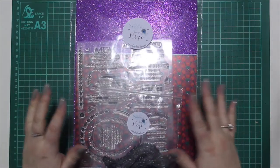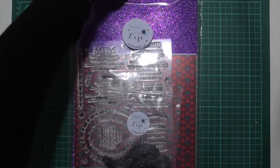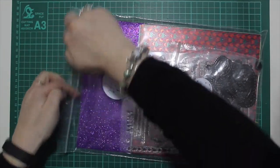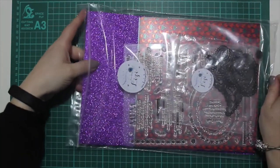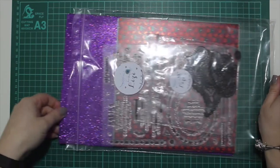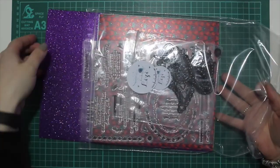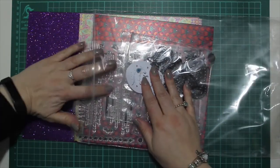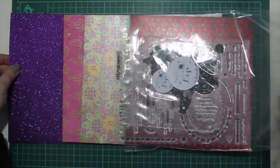First up, we have got the new Mega Pack. This is the Indian Summer Mega Pack. The Mega Packs have quite literally flown out of the door, which is incredible. I'm really pleased with how much you're liking them. The Seaside Days, I believe, has sold out now, but I am in talks with my suppliers and I have got everything crossed in the hope that they are going to be able to get that back in for us.